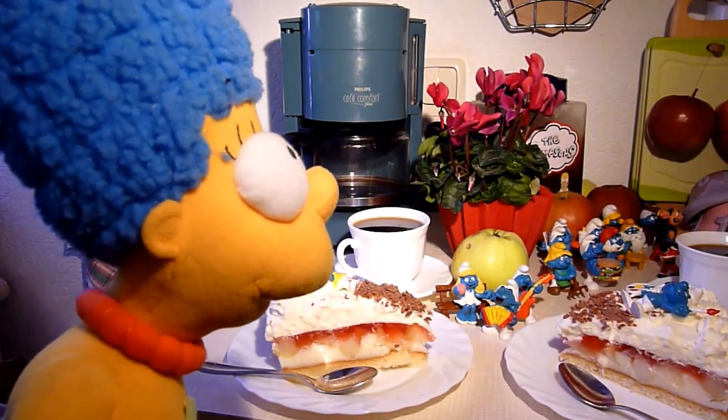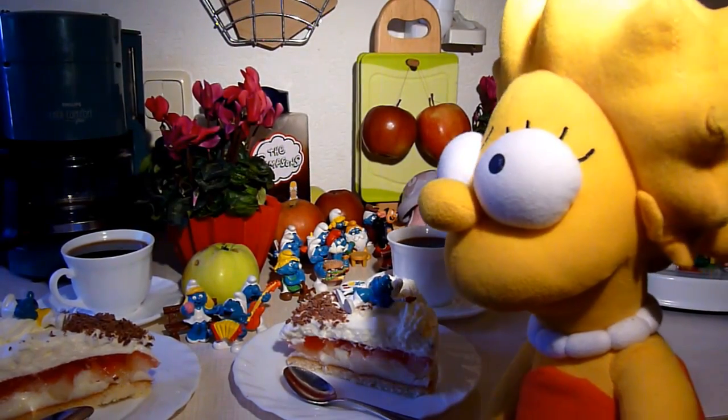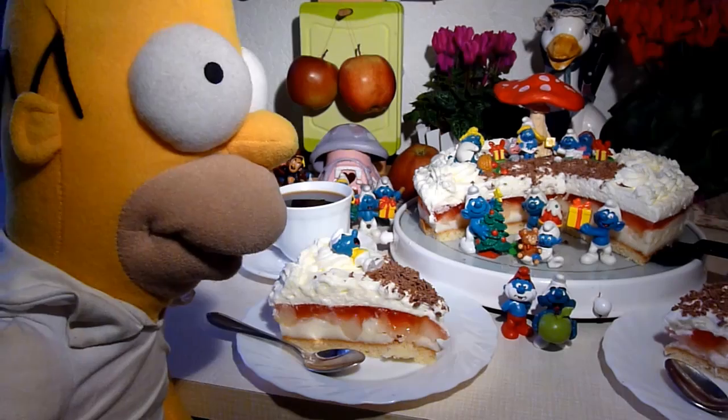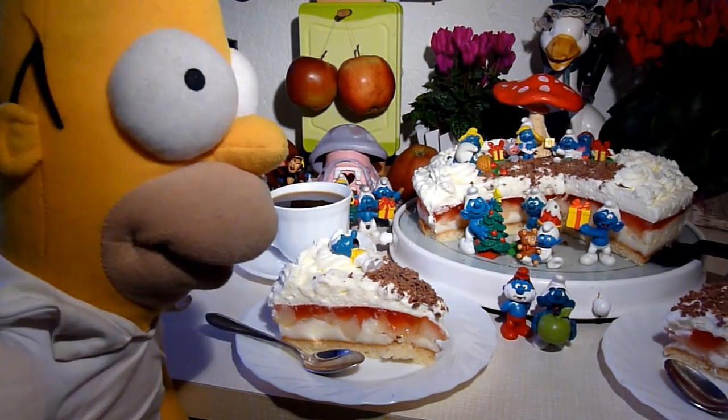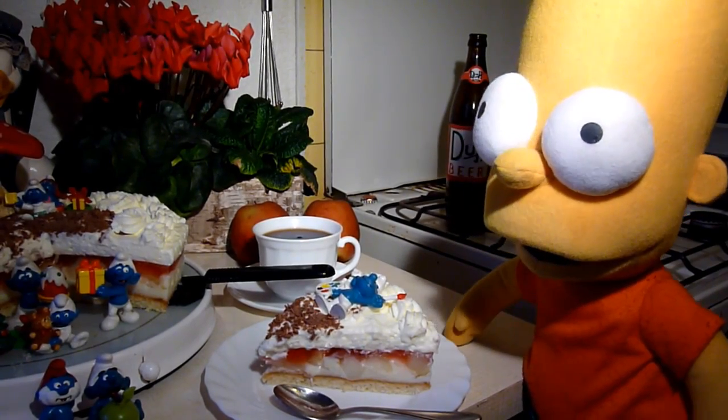Wenn man da mal nicht vergisst, dass die Torte doch sehr lecker ist. Lisa freut sich zu ihrem Geburtstag über der Torte sehr und will von der Torte mehr.